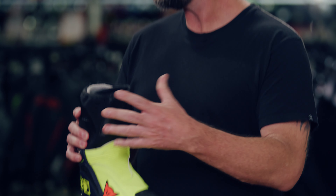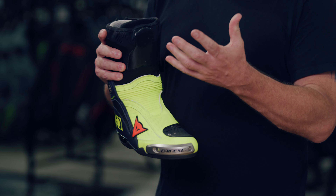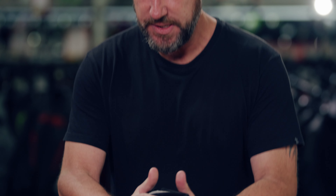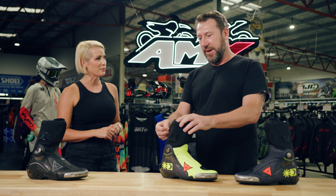One of the great things about these is that they are designed to go inside the leathers rather than outside. There are a couple of benefits from that as well. When it goes on the inside, it actually connects the suit to the boot, giving you better rotation protection. The boot is actually called D-Axial — talk me through the D-Axial system.